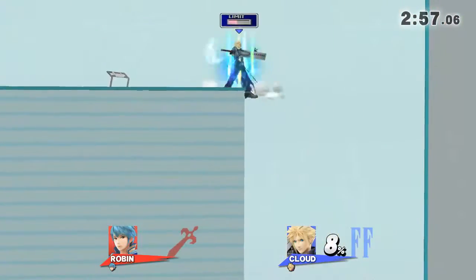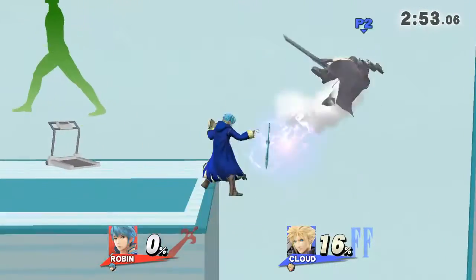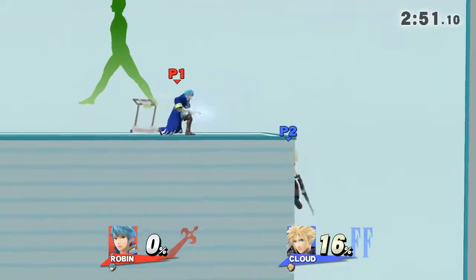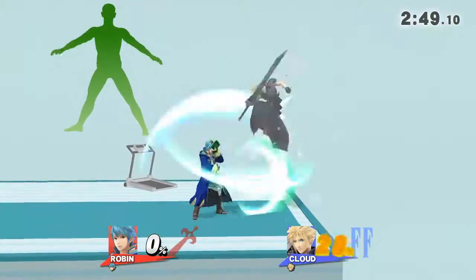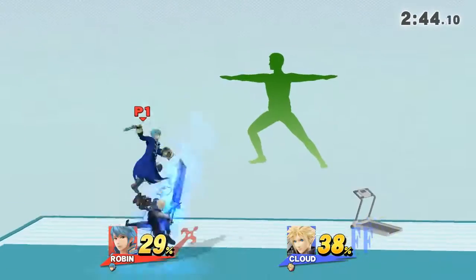Watch the flow of my movements as I demonstrate. Distribute your weight equally between both legs.